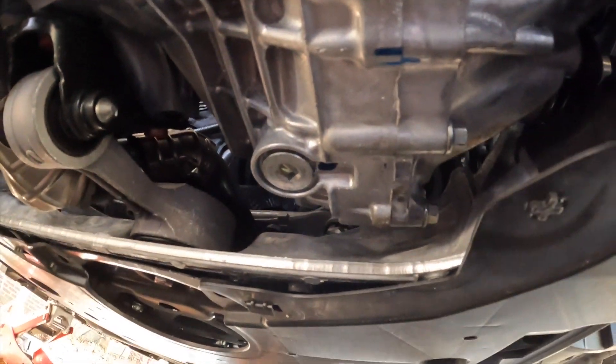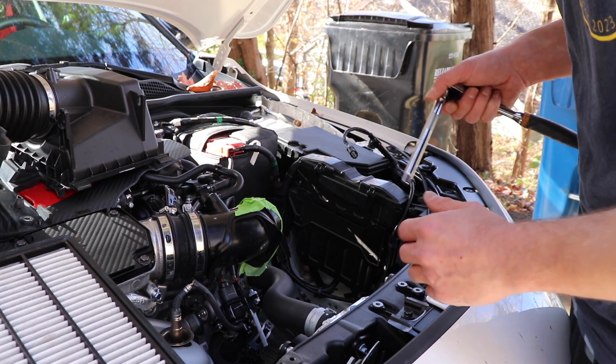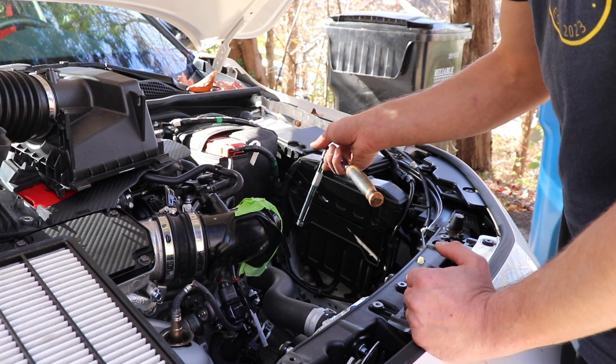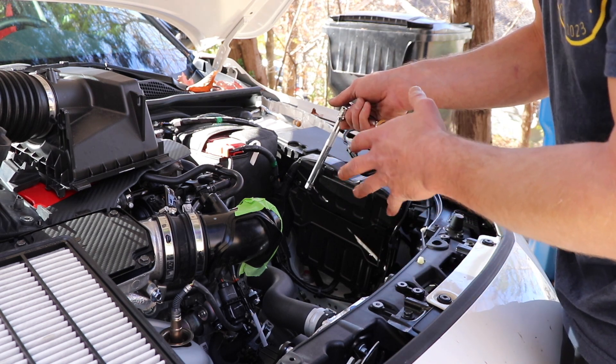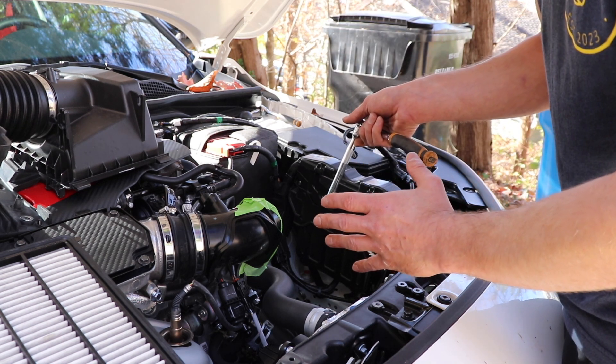Under the car: there is our drain hole right there. Right above these two lines you're going to see a 10mm bolt. That 10mm bolt is also going to come into play — after we drain the fluid, we're going to crack that bolt loose and remove it. We're going to add fluid until fluid starts peeing out of that bolt. Once it slows to a very steady drip, we're going to call the transmission full at that point. It's important to mention that you definitely want to open up the fill bolt first before you loosen the drain plug at the bottom, so the fluid has a chance to breathe and will flow out much quicker.